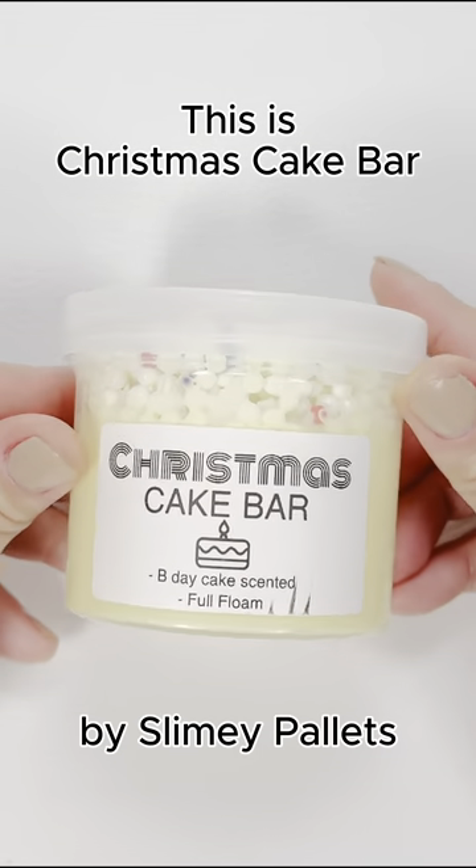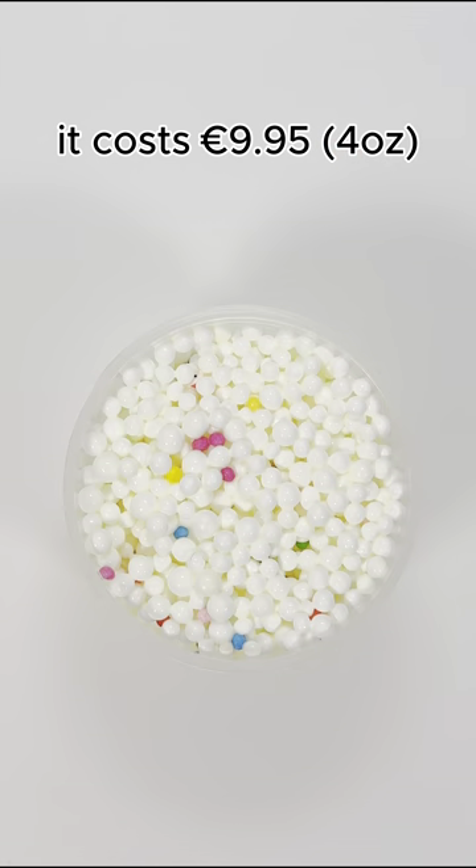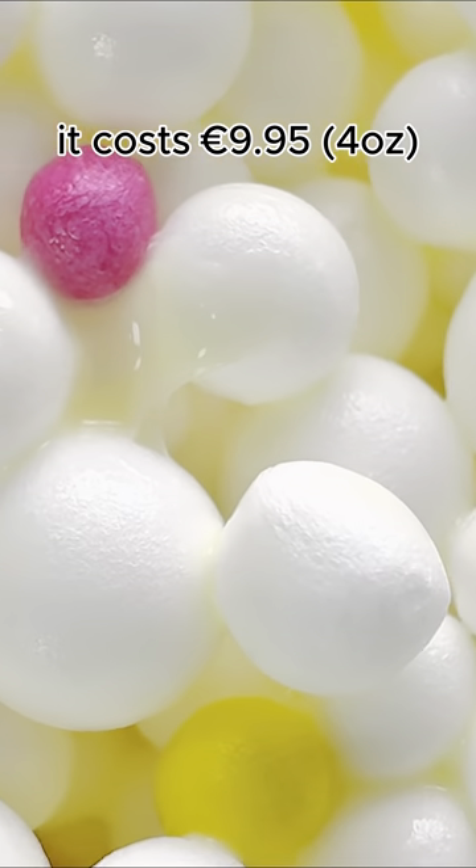This is Christmas Cake Bar by Slimy Palettes. It costs 9.95 euros for 4 ounces.